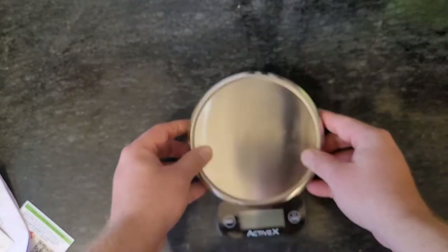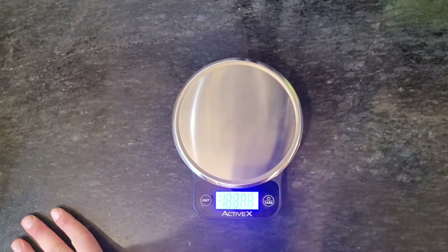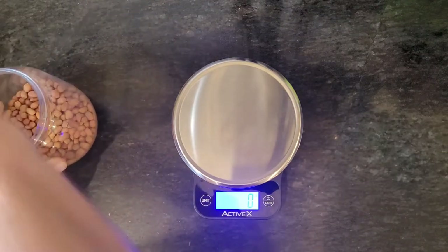Let's see how accurate it is. The power-on button also works as a tare button. In the first test, we will use small items.